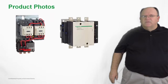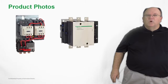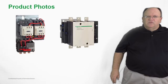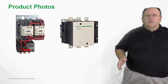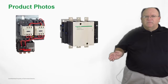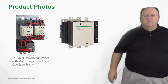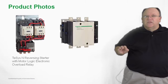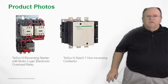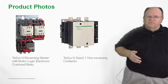Let's take a closer look at some typical product applications. The photo on the left shows a reversing motor starter with the Motor Logic solid-state relay installed, showing the power wiring and control wiring installed on an easy-to-mount common mounting plate. The contactor on the right is from our TSIS-F family of contactors and is the product base for NEMA sizes 3 through 7, in both the non-reversing and reversing versions of TSIS-N.